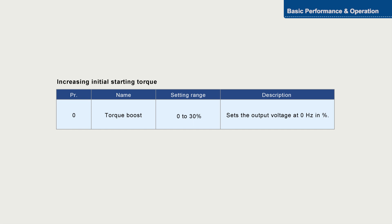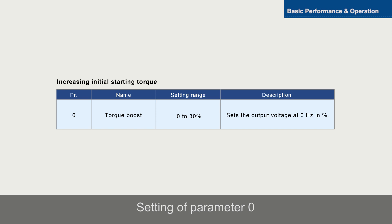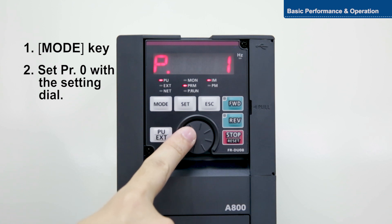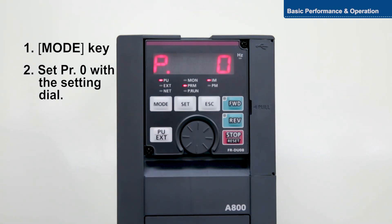Parameter zero is used to increase initial starting torque. To set the parameter, push the Mode key, select Parameter setting mode, and turn the setting dial to zero.